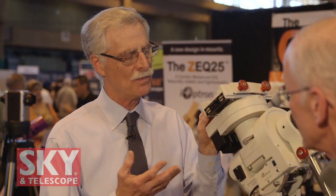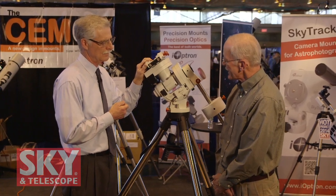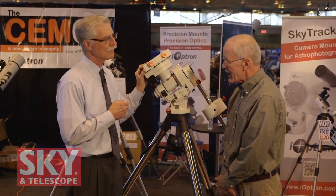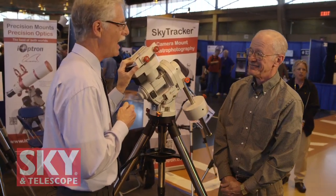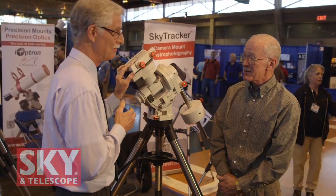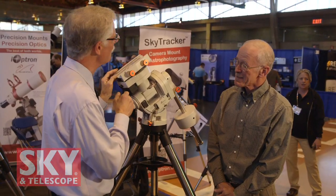The payload capacity of this mount is 60 pounds. And iOptron has coming out by the end of the year the same type of mount in a 120-pound capacity — the same type of mount on steroids. A real observatory-class mount.